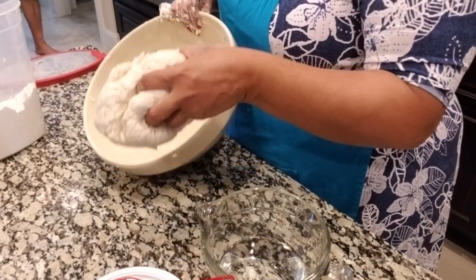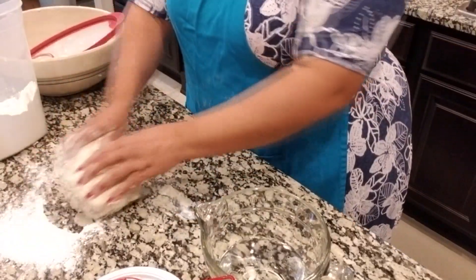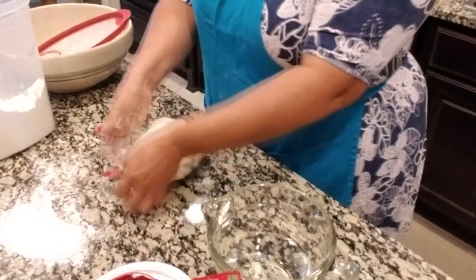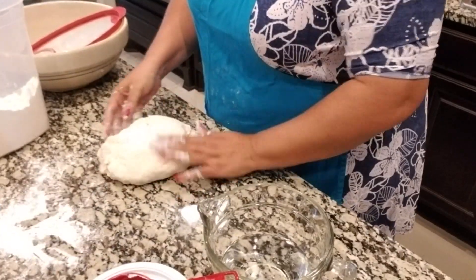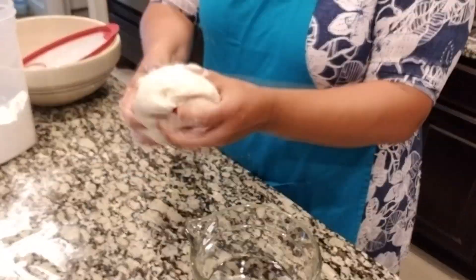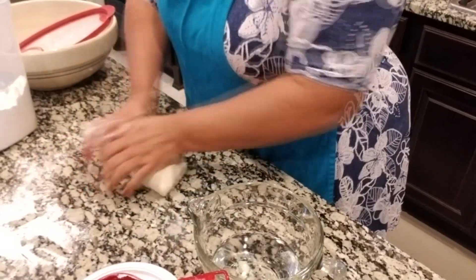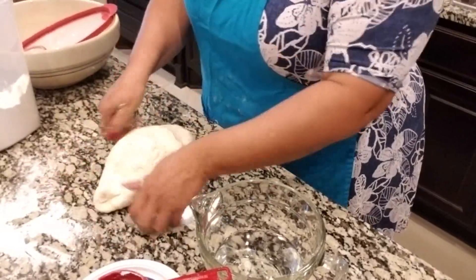Now we're going to get the bowl out of the way. I'll take a little bit of flour and put it around on the counter, and now I'm going to knead it a little bit. Whoever says housework isn't hard work has never done housework — but if you do this every day you can get some muscles! Right now it feels just a tiny bit sticky but not too much. You can see the dough looks really good — it kind of pulls back when you push it. You want to keep kneading for at least a good five minutes.